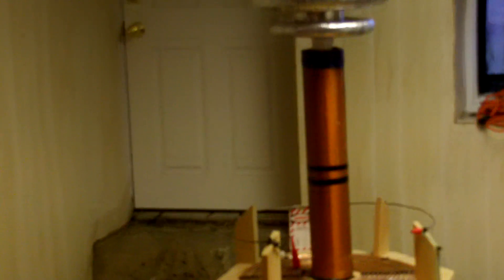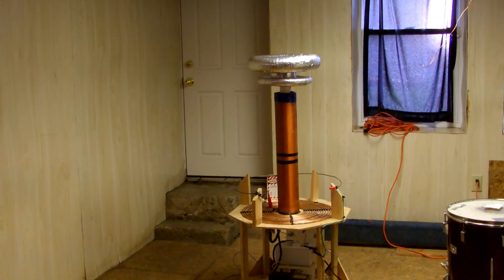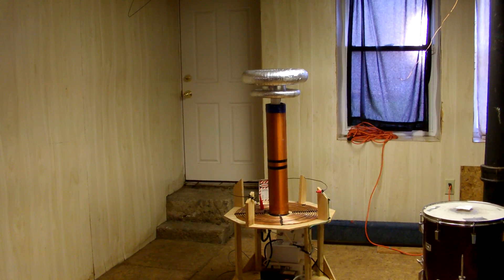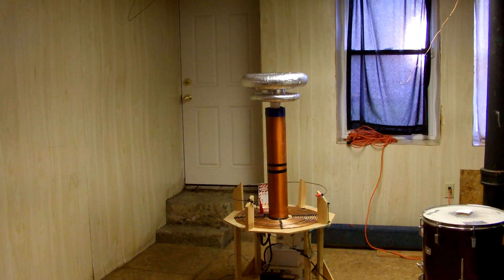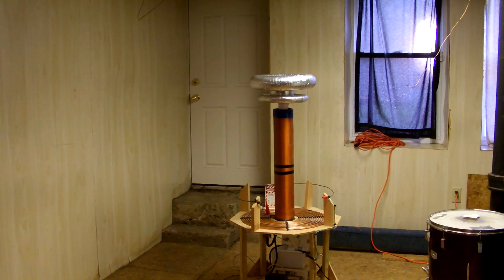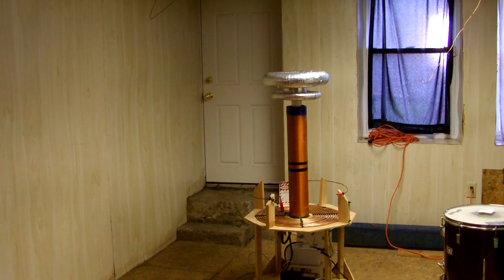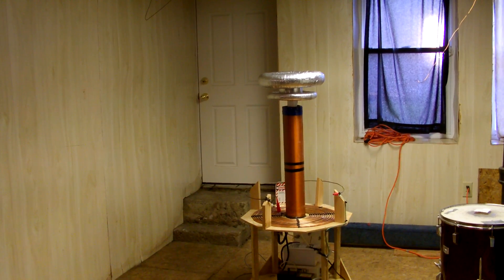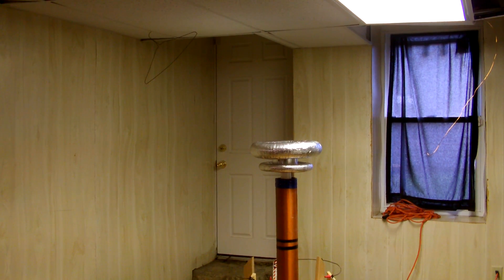I definitely don't recommend running a coil of this size indoors unless you really know what you're doing. The ceiling is completely grounded. So enough talking — I'm gonna hit the lights and crank it up, but before I turn it on...